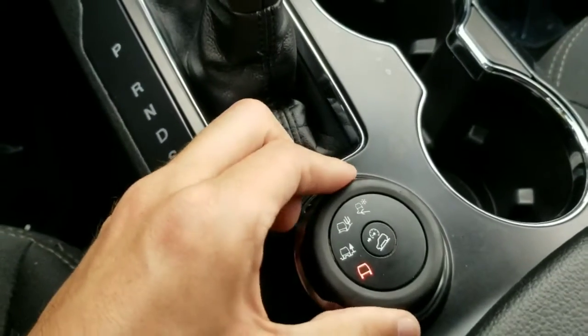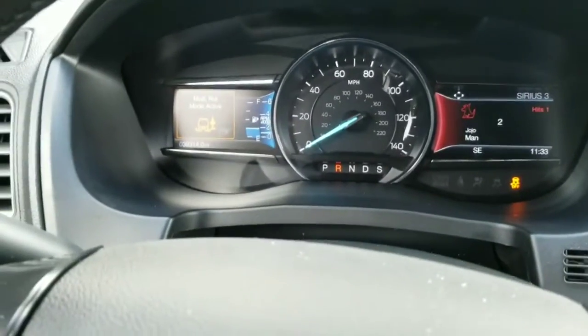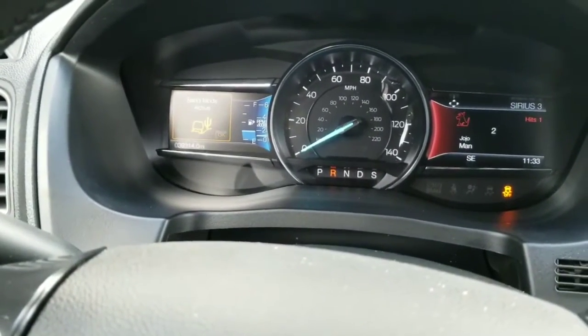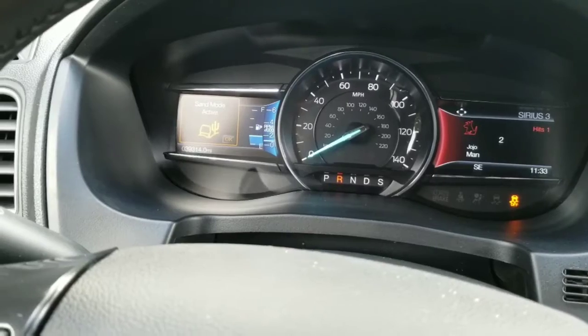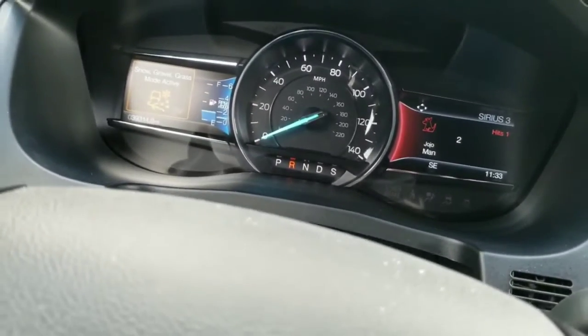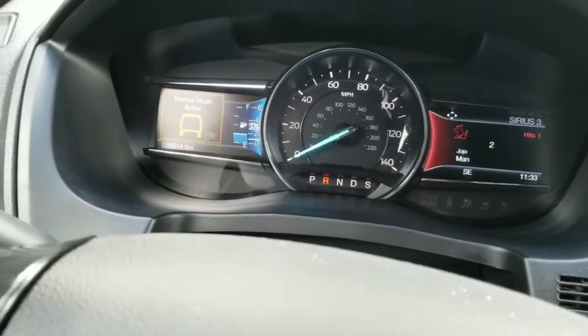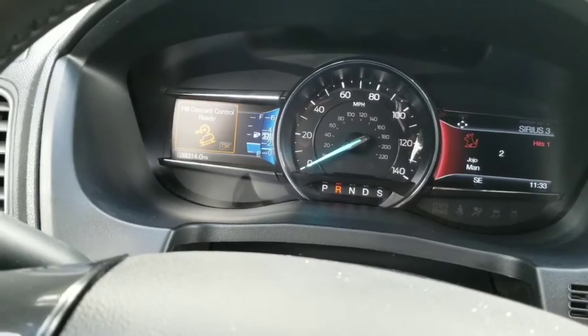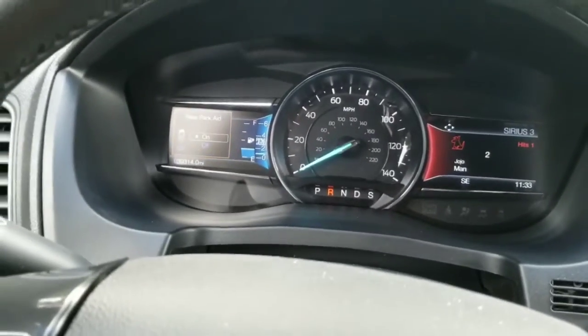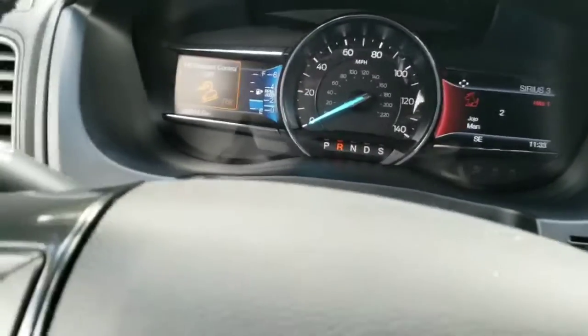Coming into the front seat, you'll see it has different drive modes you can switch to: mud mode, sand mode, snow, gravel, grass mode, and normal mode. It also has hill descent control, which is good if you're going to be towing anything or if you're on a very steep incline, and it can be turned on and off.